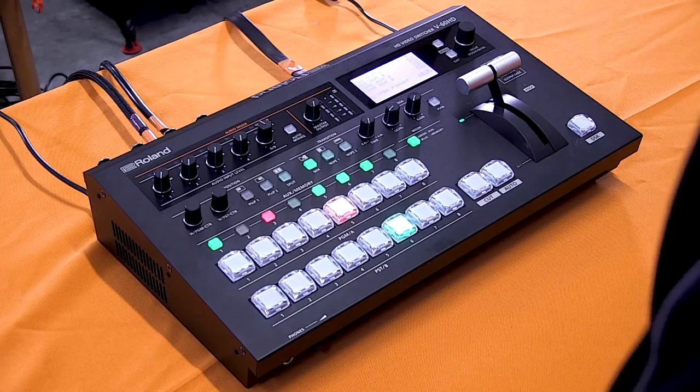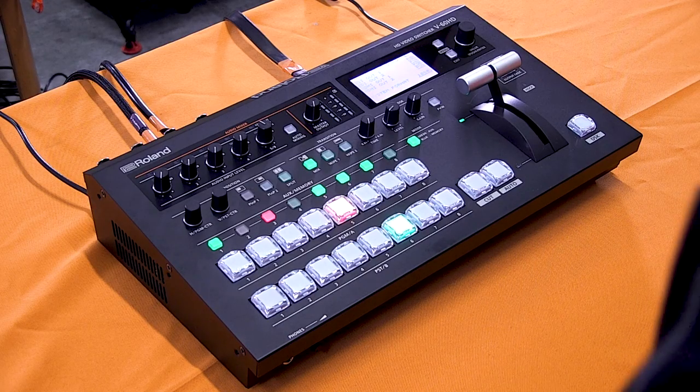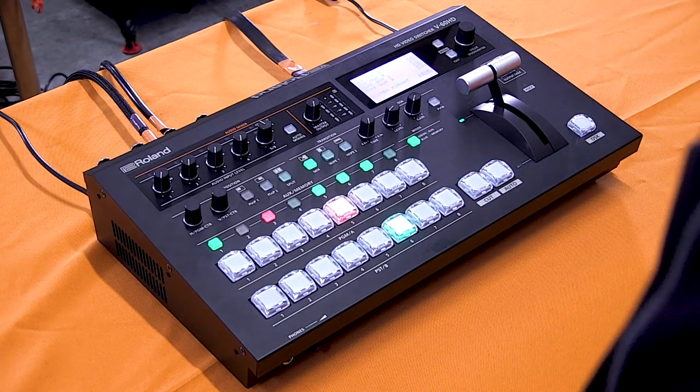Hello, I'm Rob Reed and we're here at Varvid today with Aaron Booker, the owner. We're introducing a brand new video switcher, the Roland V60. Today we're going to take a closer look at the features of the V60, a quick overview, and talk about some of the applications and some of the things that you've done with your customers already with this product.